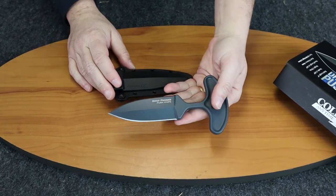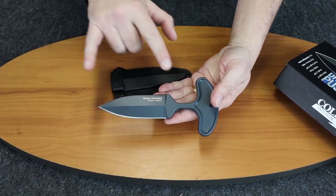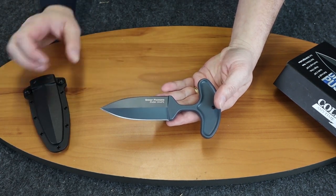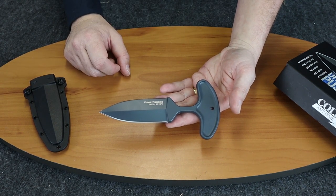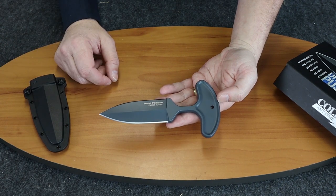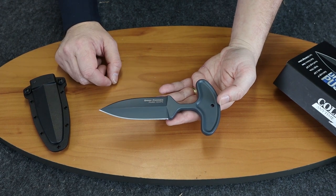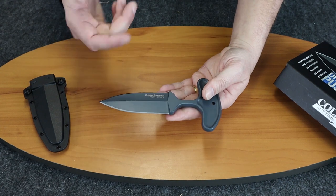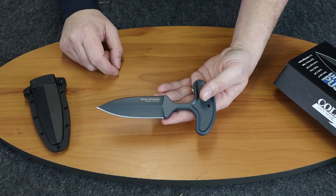We'll start off by going over specs. The blade length is four inches, the handle is two and three quarter inches, it weighs about seven ounces, overall length is six and three quarter inches, and it's made of 52100 high carbon steel with a flat grind.